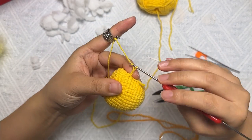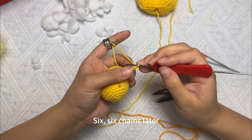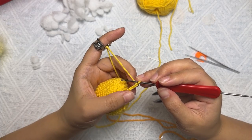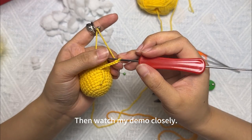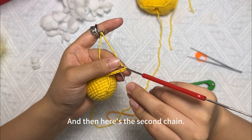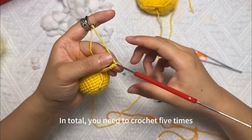One, two, three, four, five, six — six chains later. Then watch my demo closely. This is the first chain, and here's the second chain. We're going to crochet from here. In total, you need to crochet five times.